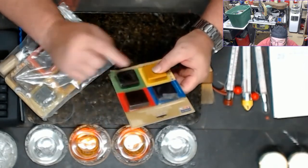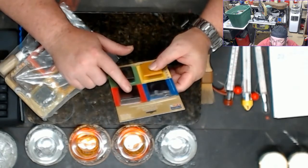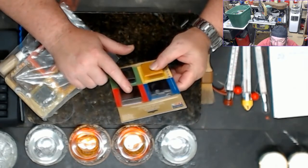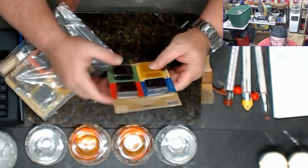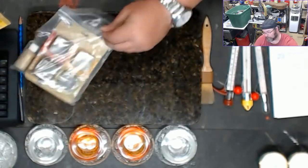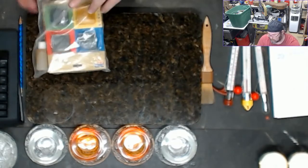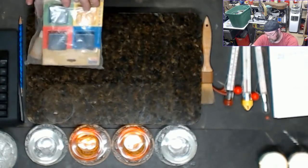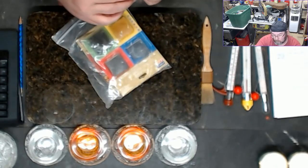The only way I see dye blocks being super beneficial is if you're doing very large candle pours where you need a lot of dye, because these are concentrated. That's when they become worth it.